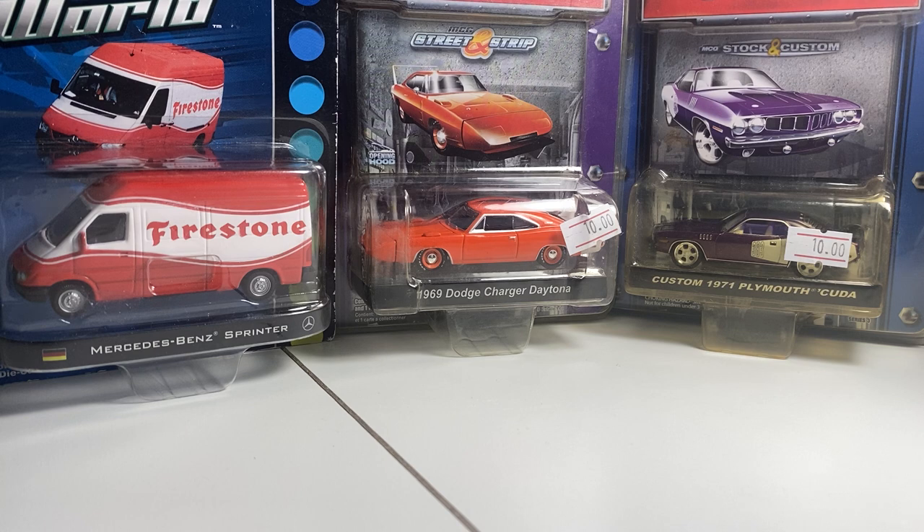I just have a bunch of stuff lying around and I thought why not crack them all open. As you can tell, some of these — the packaging at least — is not in the greatest condition, but they are very old Greenlight models and I'm very excited to open these.